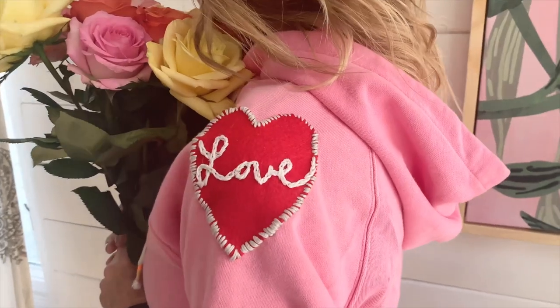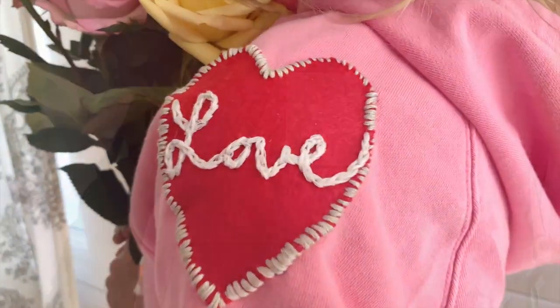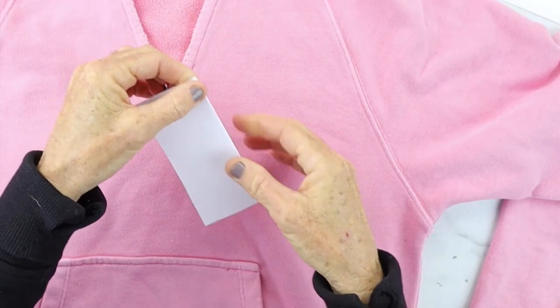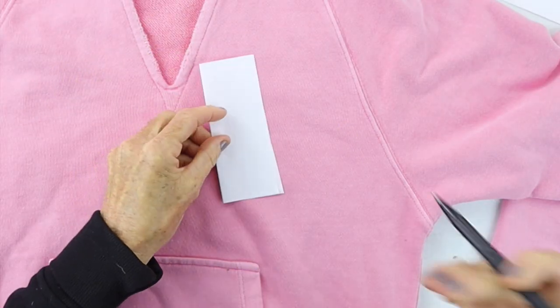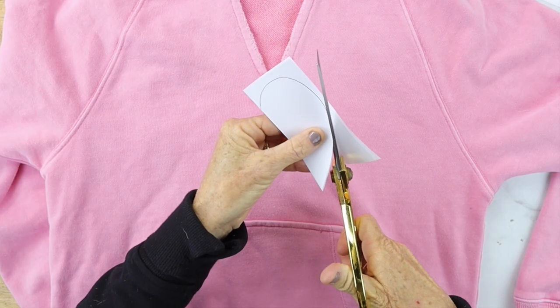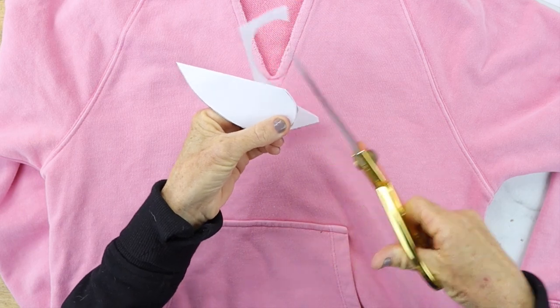Valentine's Day project number one is a DIY embroidered heart. I put this on the sleeve at the shoulder because I thought it looked so cute. First, you're going to take a little piece of paper and make a heart template. Fold the paper in half, draw half the heart, cut that out, and that becomes your template.